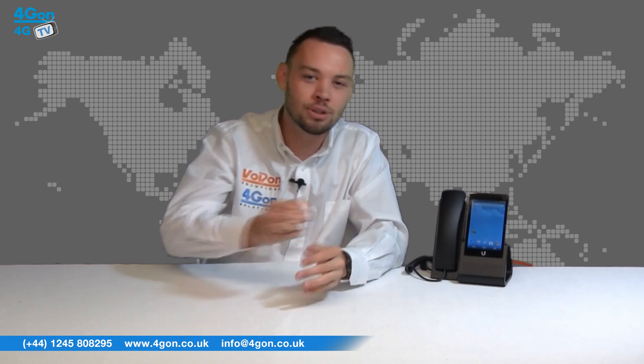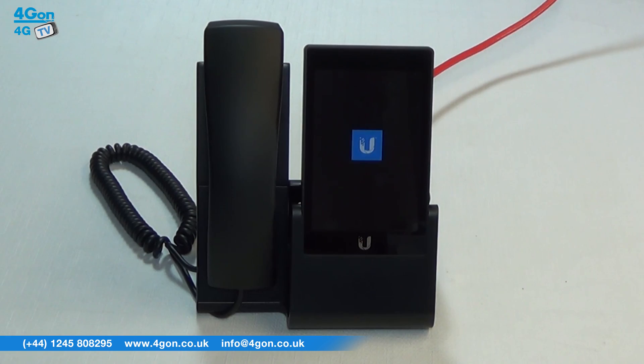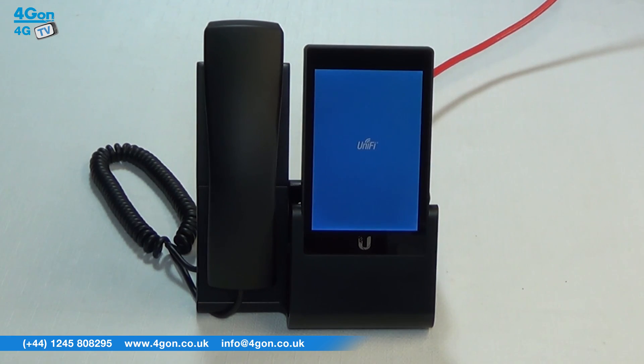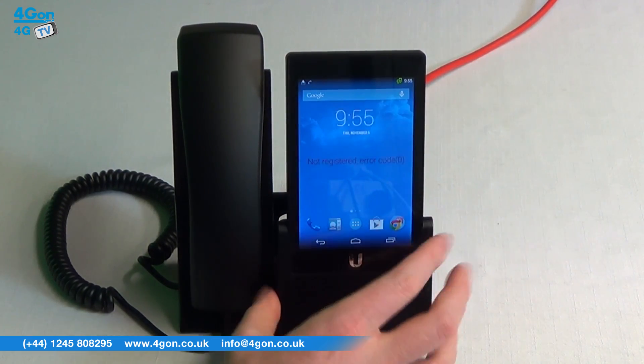The UVP gives you access to the Google Play Store, offering thousands of productivity-enhancing apps. Download your favourite apps, stream media and browse the net. Each phone can be uniquely personalised to suit your preferences.